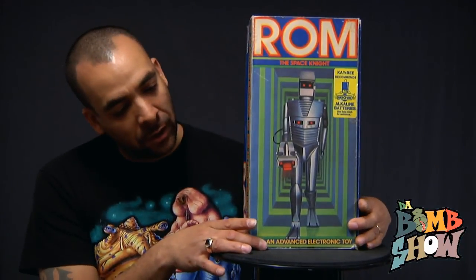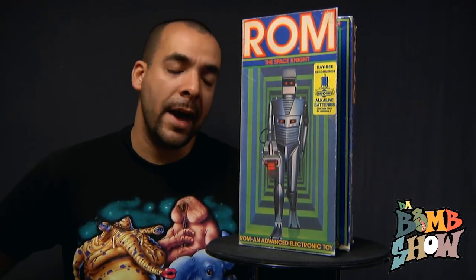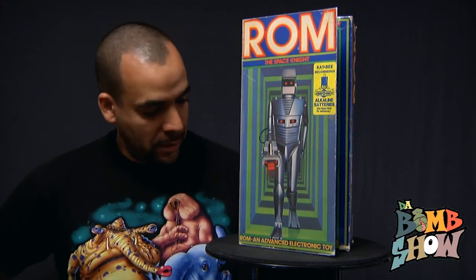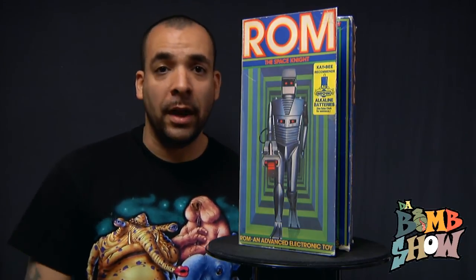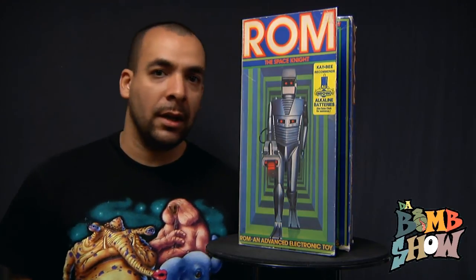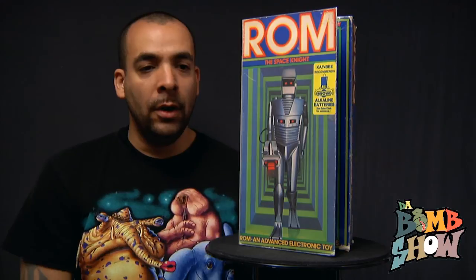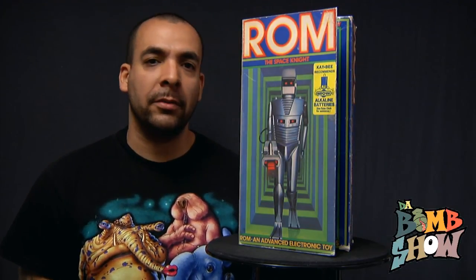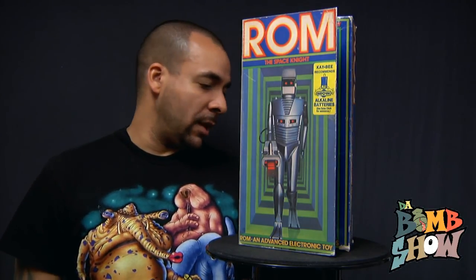I remember as a child growing up in the 70s, I went over to a cousin's house in Manhattan. They were a little older than me and I remember they had this piece. I went to their house and they were playing with it — I didn't get to play with it but I thought it was amazing. I didn't have anything like this back then. The coolest toys I had were probably some Mego figures, some Remco monsters, and maybe some Star Wars stuff.